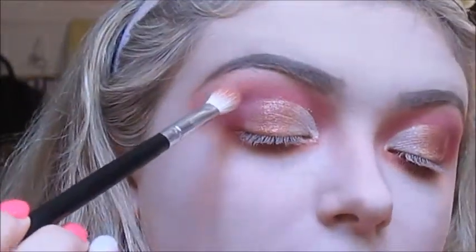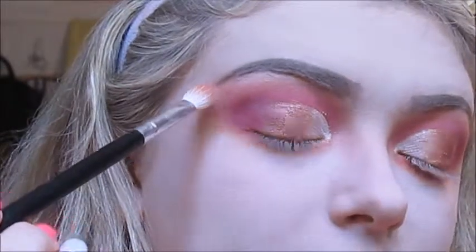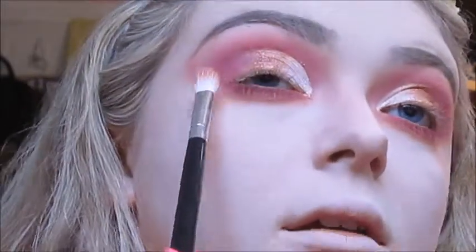Now I'm going to finish up the half-cut crease. Taking the shades Dimmer, Doll Face, and Rescué all together, I'm going to drag it down on both sides.